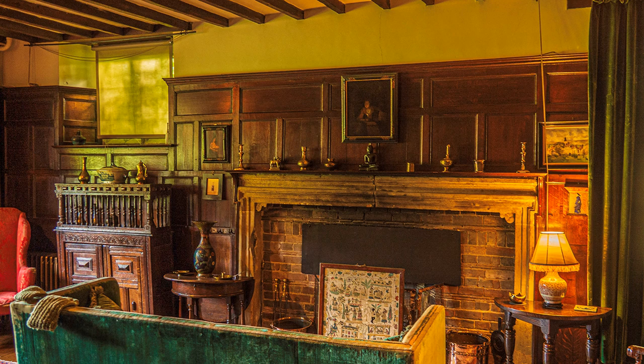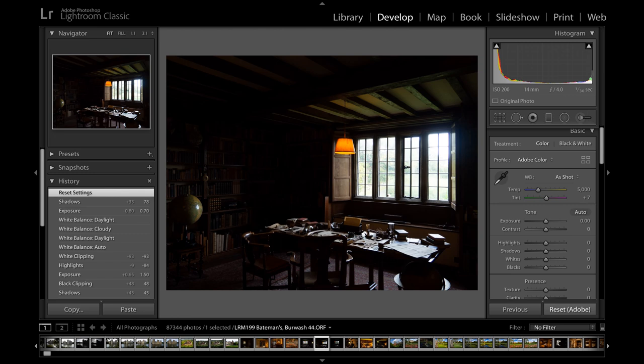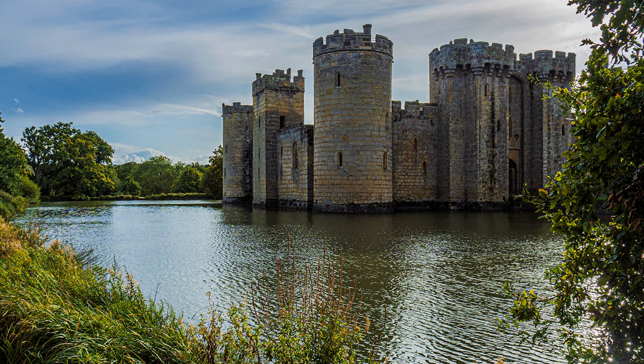Most rooms are protected from bright light by blinds, but where they are absent there is an enormous dynamic range between outdoor highlights and the dark interiors. Here I spot-metered quite close to the window, allowing the outside to become slightly overexposed and the interior underexposed. It takes a bit of practice to get the balance right. I adjust these extremes in Lightroom based on experience, and the changes, as you can see, are quite extreme. A short drive to Bodiam Castle provided some photographic light relief.